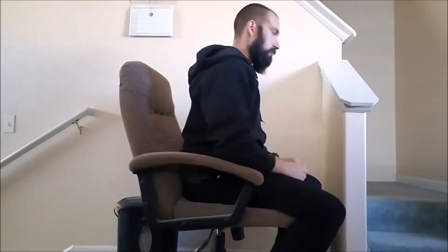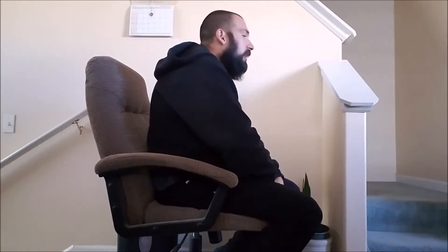Then there are corrective exercises you can do for the shoulders. When you're hanging, do a hanging shrug — shrug the shoulders up by the ears and then shrug them down. These are corrective exercises because most likely you're rounded, and being rounded is going to create a lot of shoulder pain.